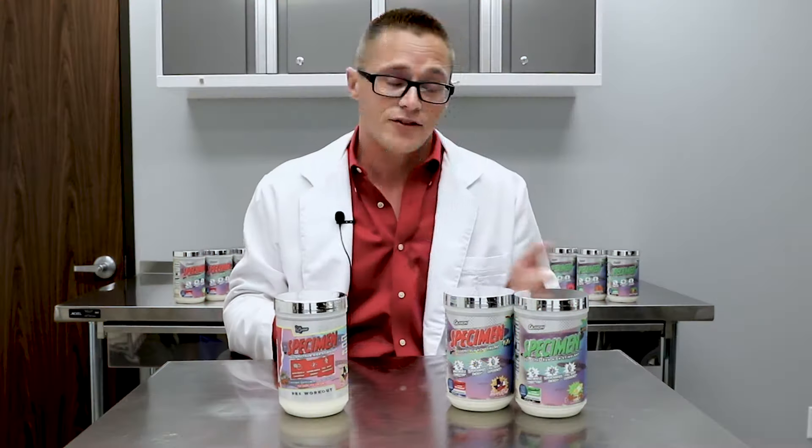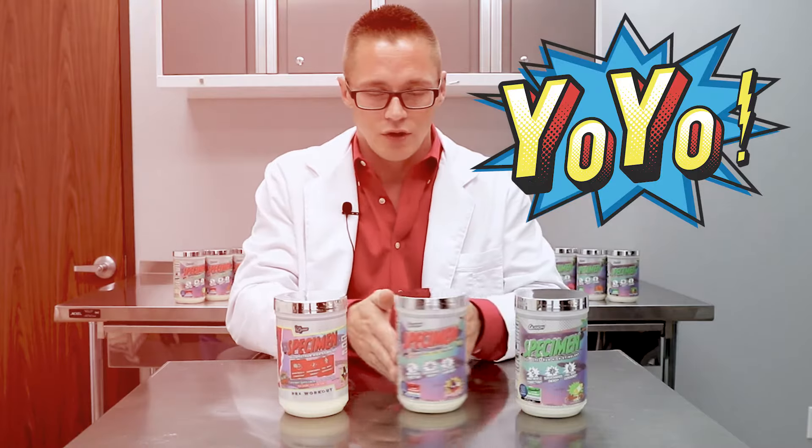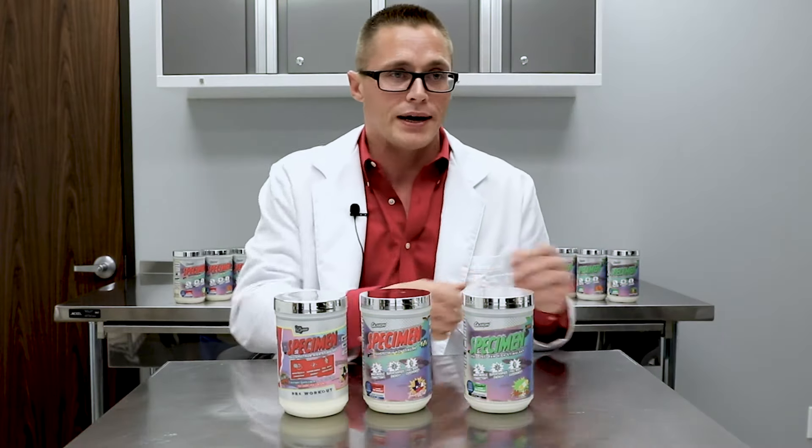Some people liked it, and for some people it was a bit much. Specimen Yoyo is actually a little bit more true to the original Specimen, and this green version of Specimen, which we're going to be calling Specimen Original, is a little bit more dialed back.